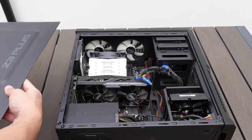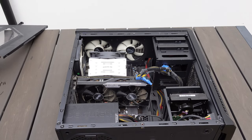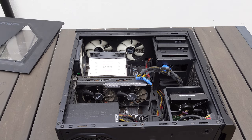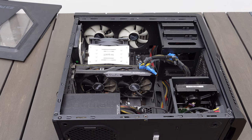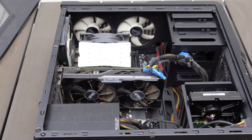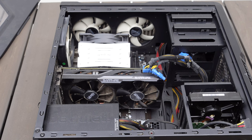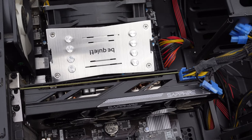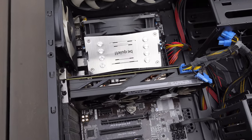Now opening this up we can see exactly what the problem is and what the rattling was at the beginning. It's the fact that the heatsink has completely come undone. I don't know if this was in shipping or before, but the whole heatsink has completely come undone and it's just rattling loose in the case. Hopefully it didn't damage anything - we'll find out. The heatsink has completely fallen down onto the graphics card.